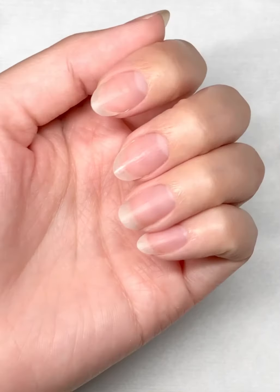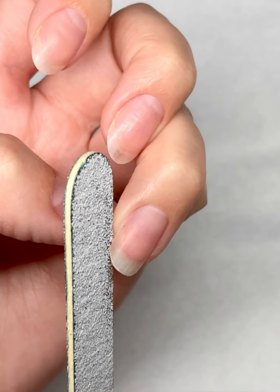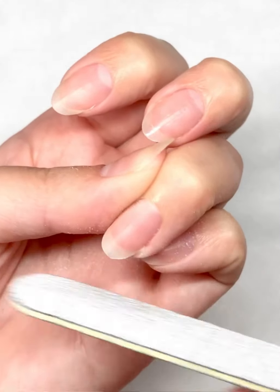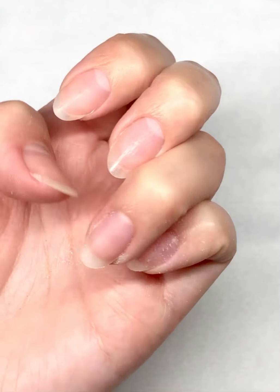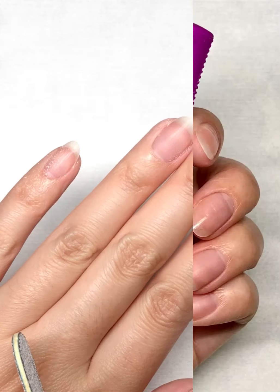Before we get into the art, let's talk nail shaping! Take a manicure file and file from the outer corner to the center of your nail. Once you're done filing all of your nails, make sure to flip your hand around to check from both angles to ensure that your nails are filed evenly. Don't forget to brush off excess nail dust.